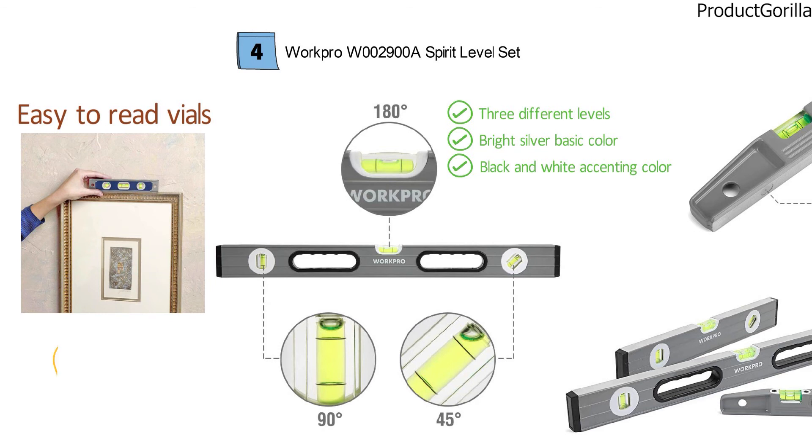As the entire set barely weighs two pounds, these spirit levels by WorkPro are going to be portable, reliable, and affordable.